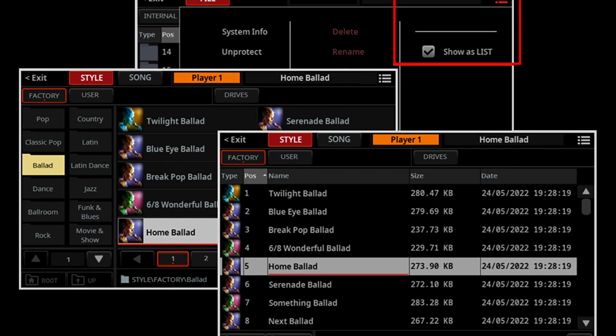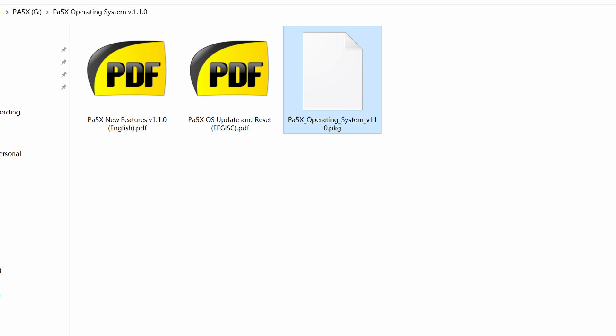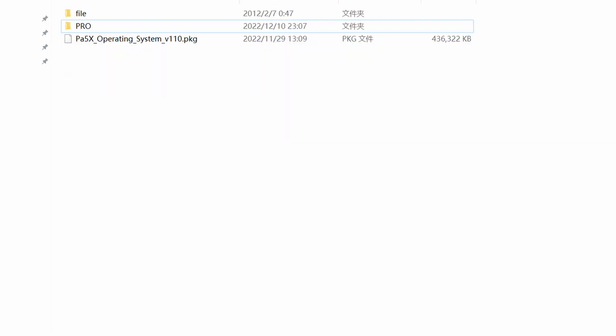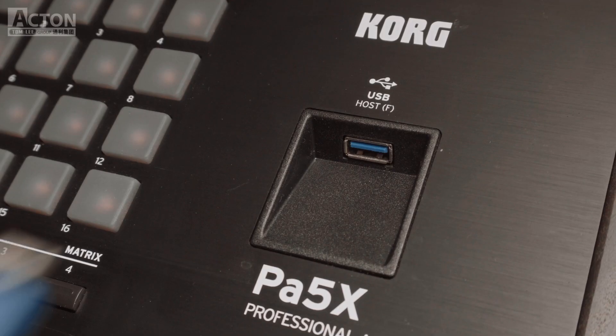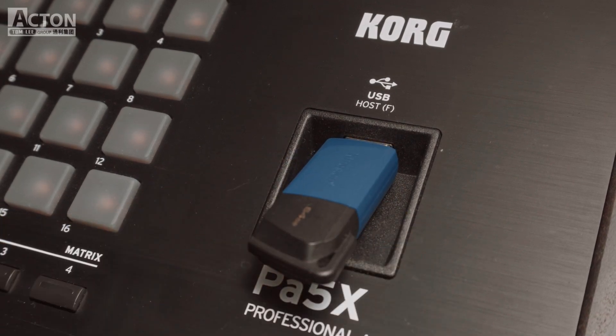The 1.1.0 OS update will completely erase your factory and user data. Please create a safety copy of your data before proceeding. Extract the operating system file and copy the resulting dot package files to a storage device such as a USB thumb drive. Turn the instrument off and connect the USB storage device where you copied the system files.